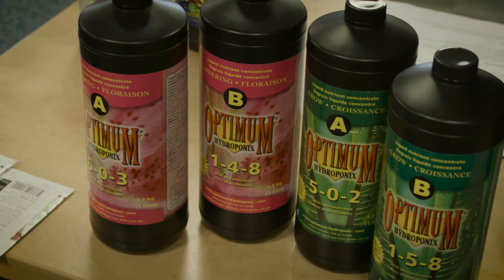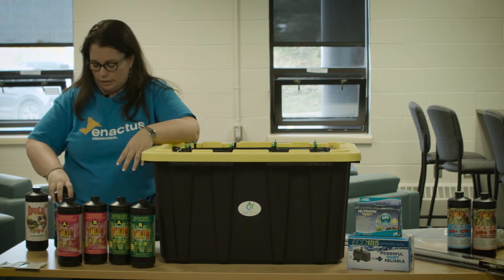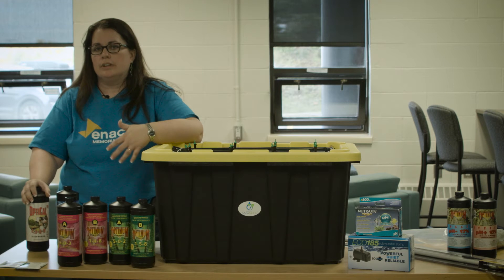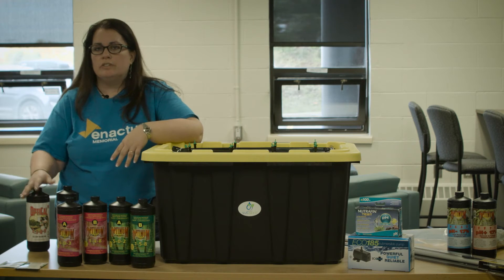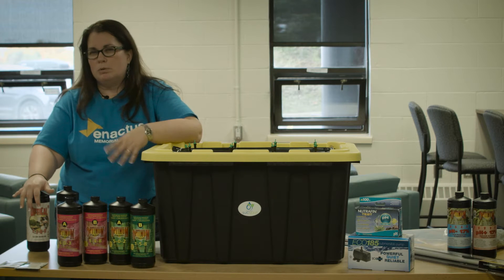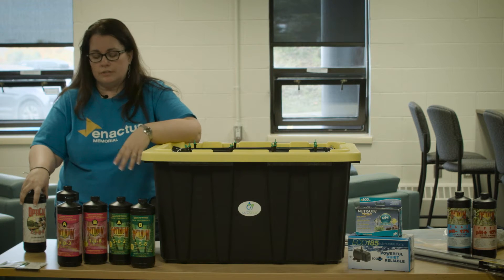Along with the main nutrients you'll use week to week, you also have two added nutrients. The first is Optical, which adds extra magnesium to improve the strength and growth of the green part of the plant. You'll use this whether you're growing flowering plants or just green veggies — it's added at approximately week six, maybe a little sooner depending on your plant's progress.